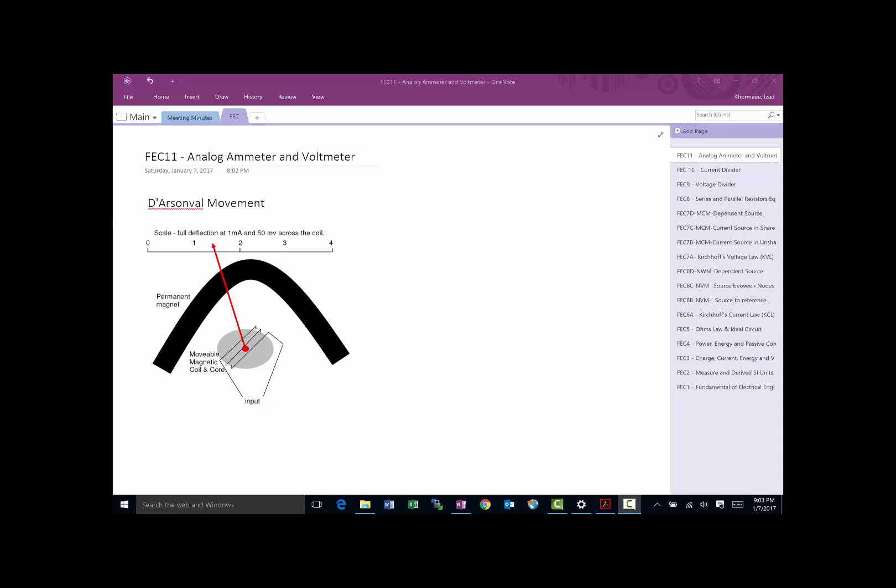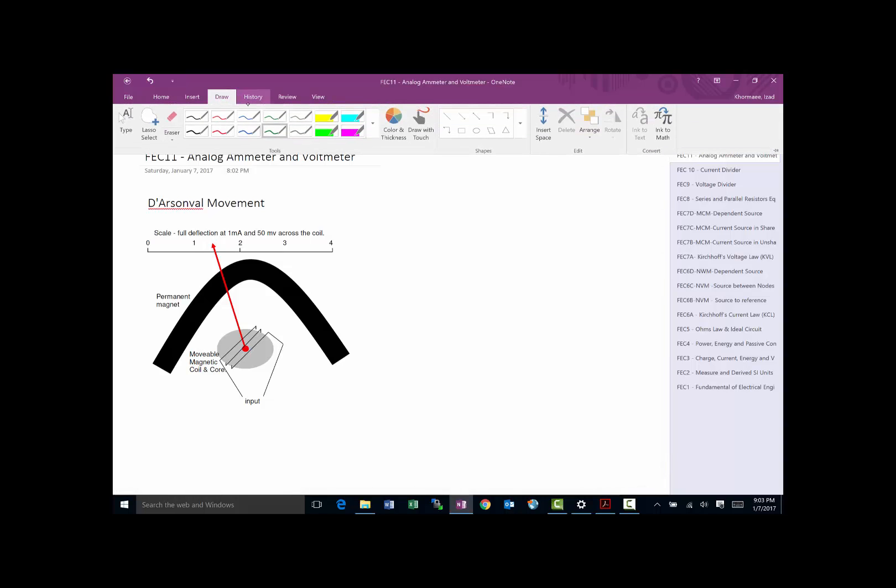This is another video in the Fundamentals of Electrical Circuits series. This time we're going to talk about how to use the knowledge we've gained so far to build an analog ammeter or voltmeter. A device commonly used for analog meters is called the D'Arsonval movement.